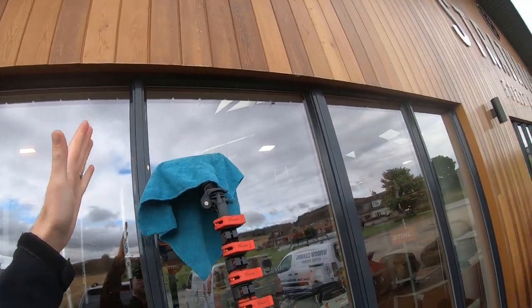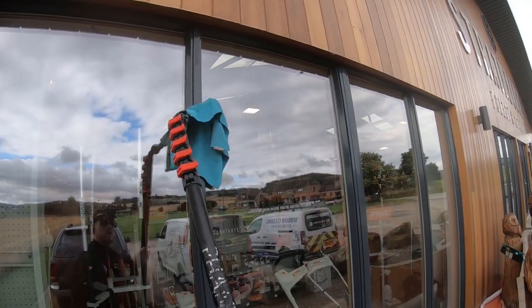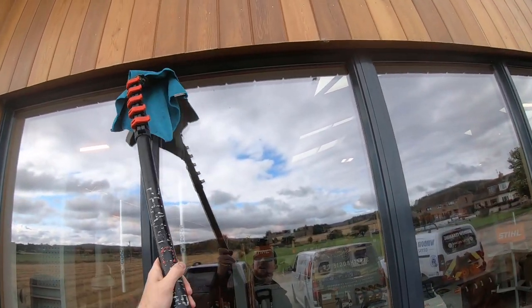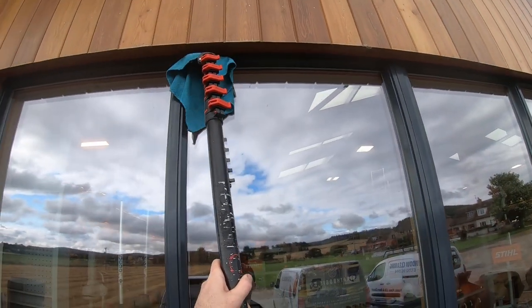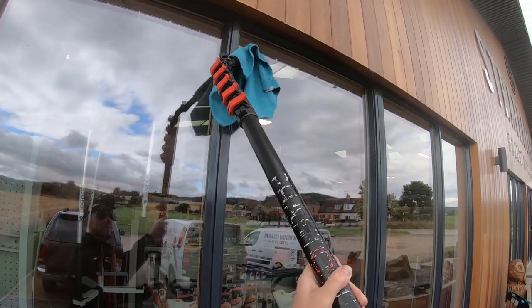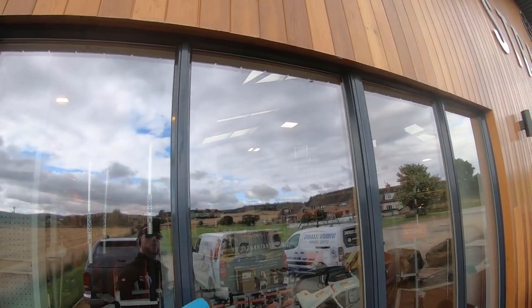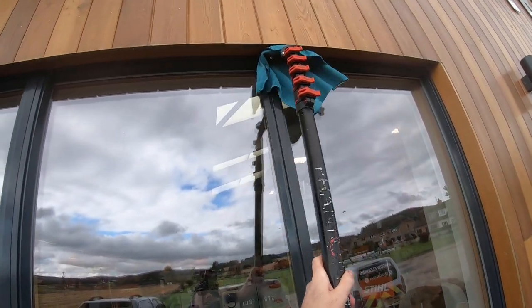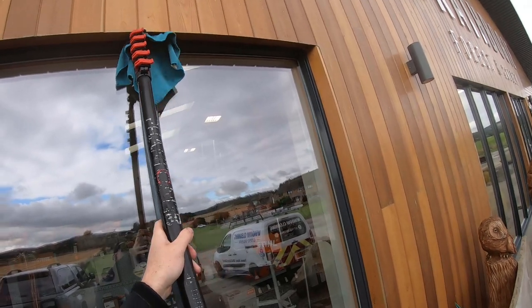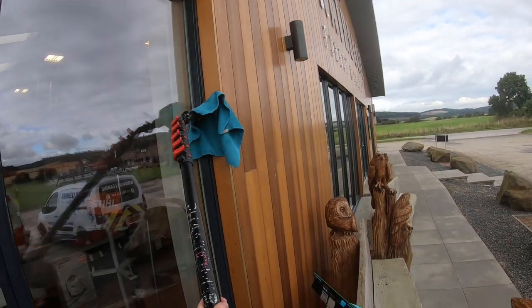I can reach down here by hand but would struggle to reach up there. Rather than put a ladder against each little bit, it's easier to use the pole tools and finish the rest by hand. A lot of my commercial jobs tend to really like being done traditionally because they don't like puddles of water outside, especially at doorways — particularly in the colder months, it becomes a bit of a hazard. So even if you're mainly water-fed, having those traditional skills might come in handy for jobs that prefer to be cleaned this way.